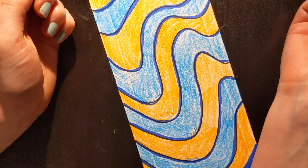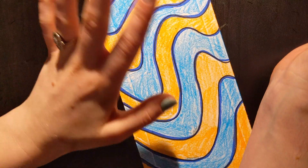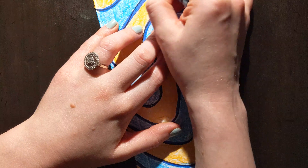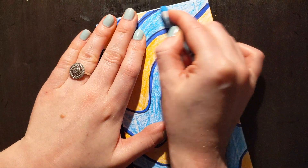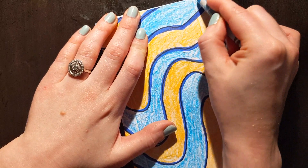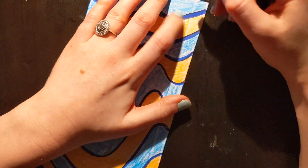One thing you can do to make your color pop even more is to grab a lighter color and just layer it right on top. That will make the color appear smoother and more vibrant.